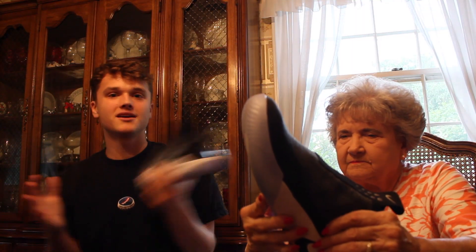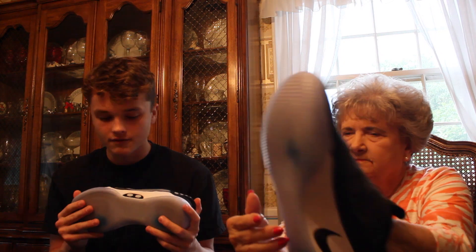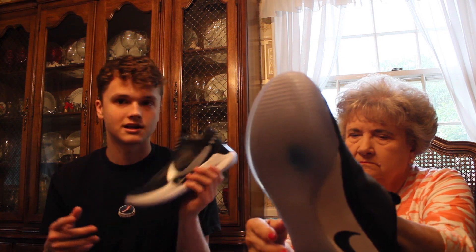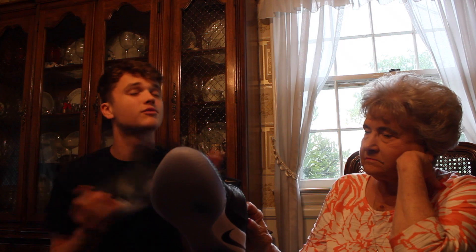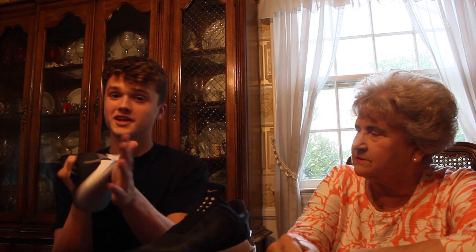Nike Adapt BBs overall — I would say probably 8 out of 10. I'd give it an 8 out of 10 because of the comfort. For playing basketball, it's a good shoe. I know there are other shoes that are better, like the Kyrie 5. You're not going to be sliding in these. Grandma, what would you rate it out of 10? 9. I don't like to give anything a 10. The traction's good on these — that's you on the basketball court.